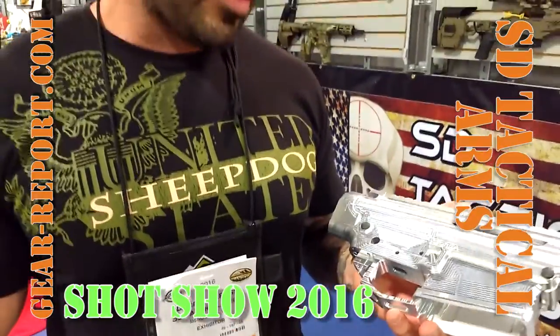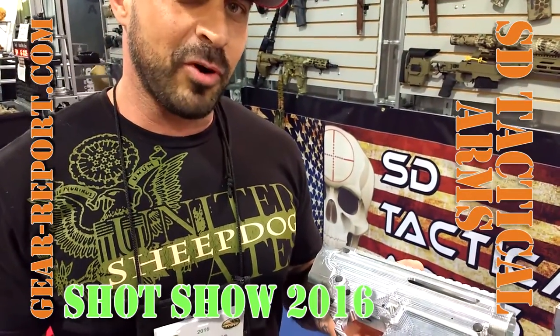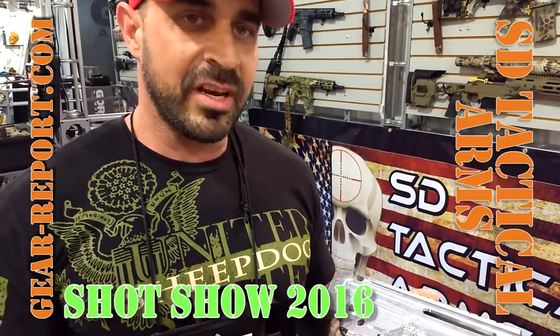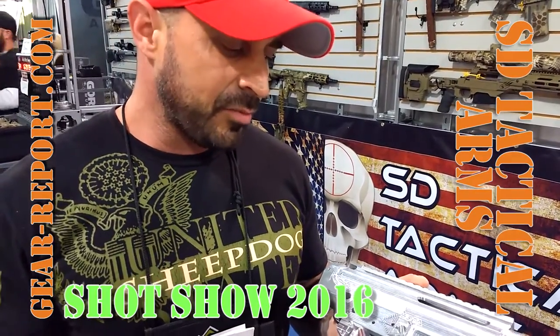Check us out on SD Tactical Arms. These will be for sale in a couple of months once we get the final prototyping done. We're looking at $225 for an upper and $225 for a lower. They'll be treated in hard coat anodizing.